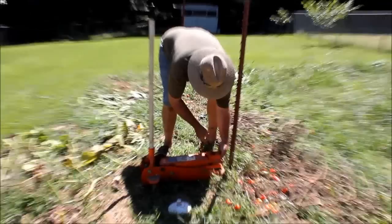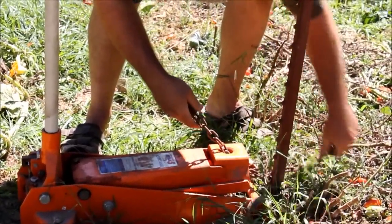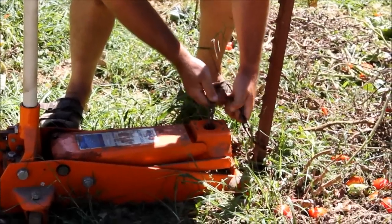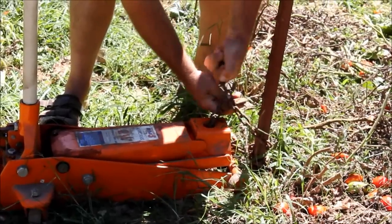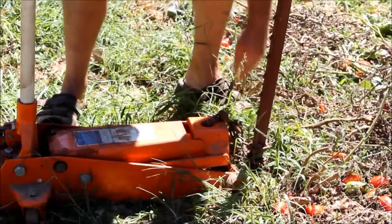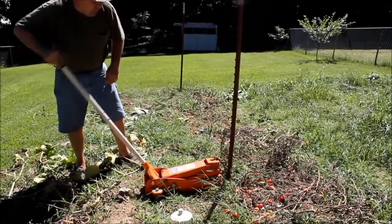I'm going to run my chain through the hole here. I'm going to make two routes. You want to be careful when you do this so you don't push the wheels up too close to those little blades that are actually in the ground. You want to kind of keep some distance there. Kind of get a good bite, hook it like so. Sometimes you'll hear it slip a little bit but it should grab.